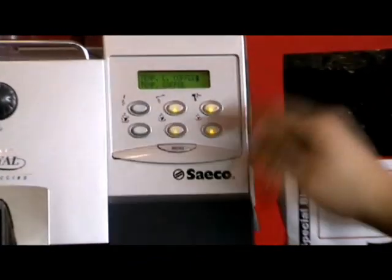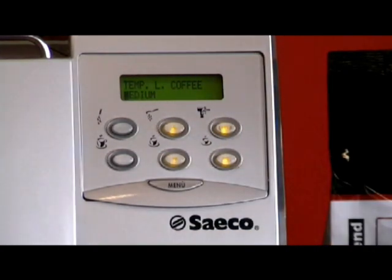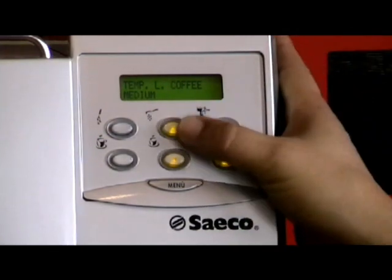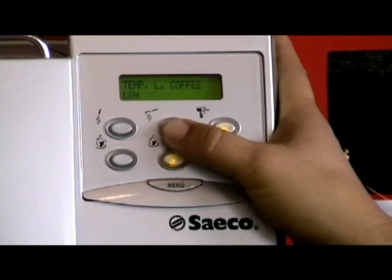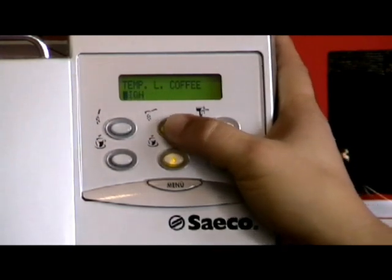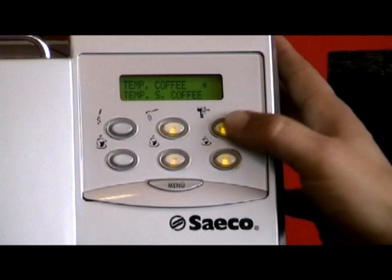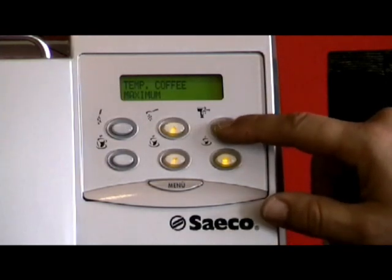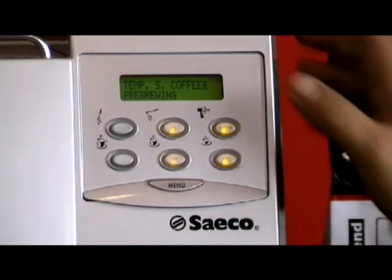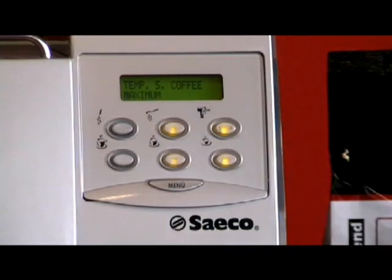Then we come to the temperature of L coffee, which is the large coffee — the bottom left button. Press enter. The factory setting on this machine is medium, as the machines are manufactured in Italy and they prefer their coffee not too hot. But you can have high, maximum, minimum, or low temperature settings — let's put it on maximum, press enter. Scroll down to the coffee button, which is the bottom middle button, press enter. It says medium — press the arrow up twice to set it to maximum. Scroll down to short coffee, which is the bottom right button, press enter. It's on medium as well — press the arrow up twice to go to maximum, press enter.